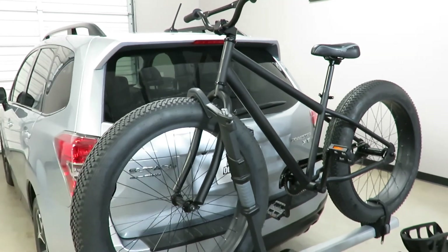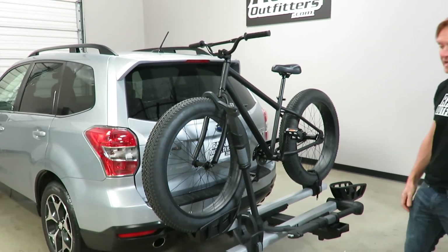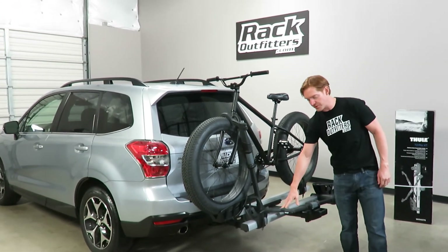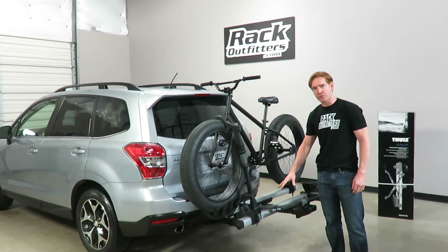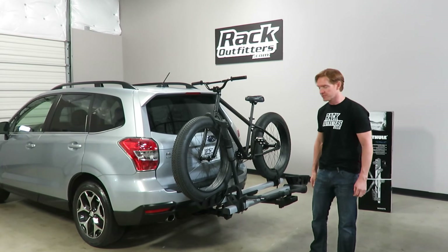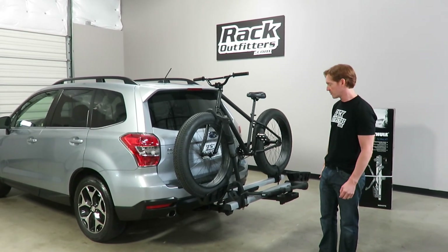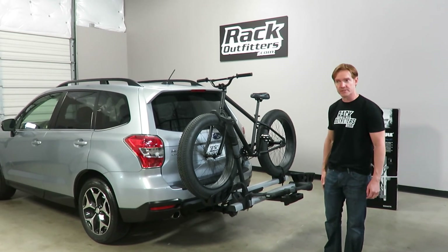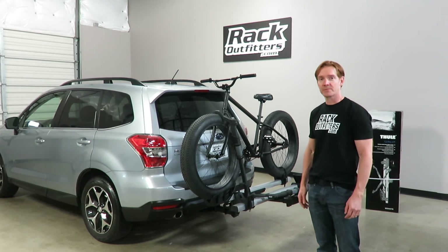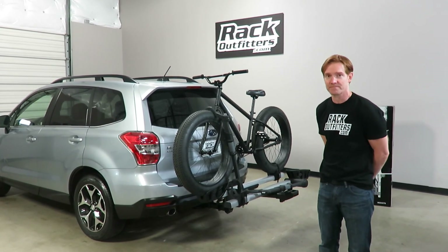Those are all the key features of the Thule T2 Pro XT. This rack is also available in the same version with a black finish. Both finishes have a rough texture that doesn't show fingerprints, is extremely durable, and provides a very high quality stiff rack to transport your bikes on. This product and the full line of Thule products are available at RackOutfitters.com. Please visit our site for complete details, pricing, and promotions. Thanks for watching.